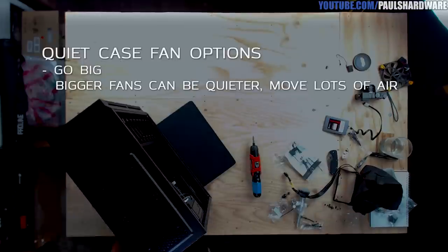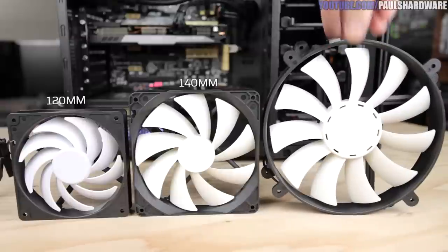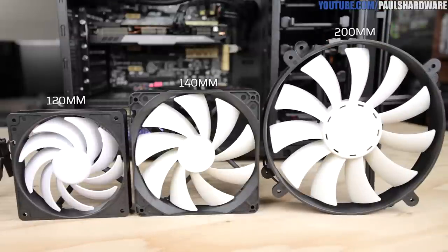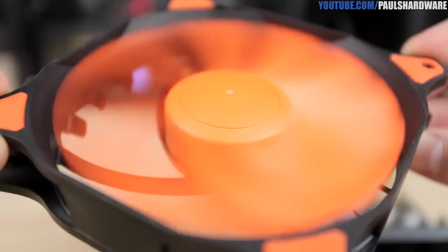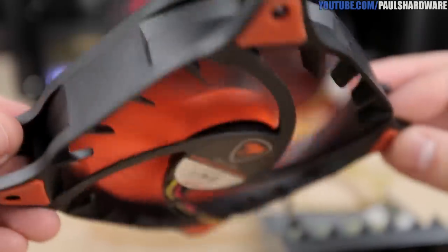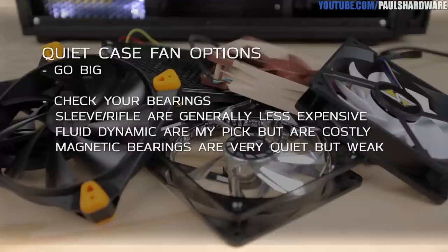For finding quiet case fans: go big. Larger fans move more air at lower RPMs and generate less noise, so 120mm fans should be your baseline — don't use anything smaller. Consider 140mm, 200mm, or larger if your case supports it. Also consider the fan motor bearing type — avoid sleeve or rifle bearings. Double ball bearing fans can be less expensive but make a bit more noise. Fluid dynamic bearings offer the best balance between noise and performance, though they cost more. Magnetic bearings are very quiet but can be fairly inefficient at moving air.